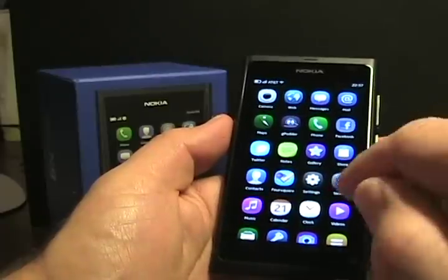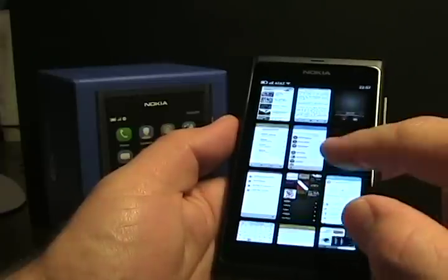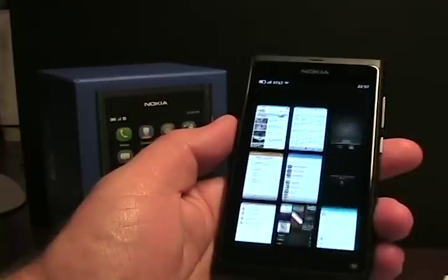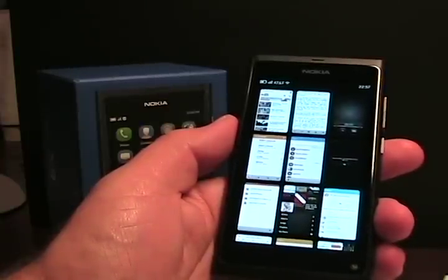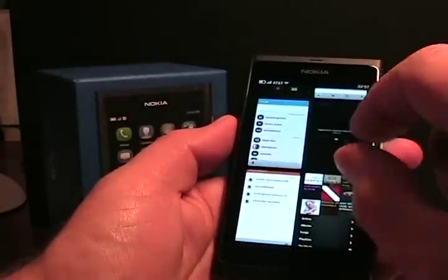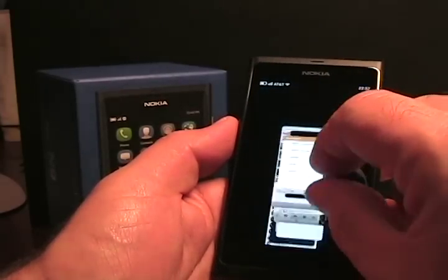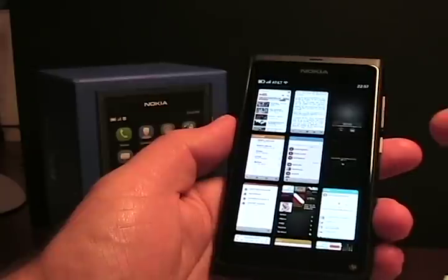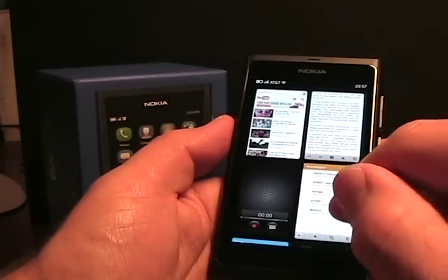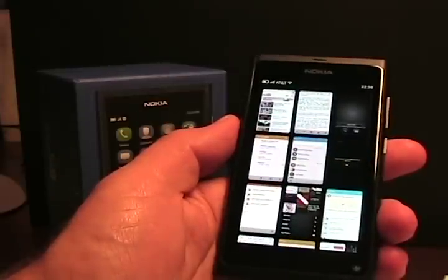I currently have around 22 apps running. There's the task manager showing the different apps. You can also do a pinch to zoom. If I pinch out, I see larger thumbnails and fewer apps. If I pinch in, we get a 3x3 grid; pinching out gives a 2x2 grid. That gives you a better view of the thumbnails of your running applications.